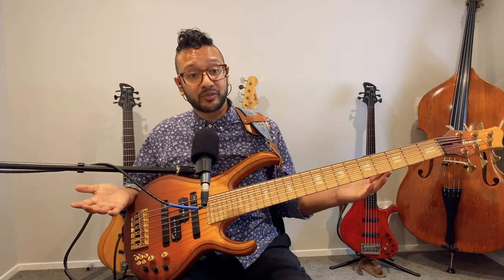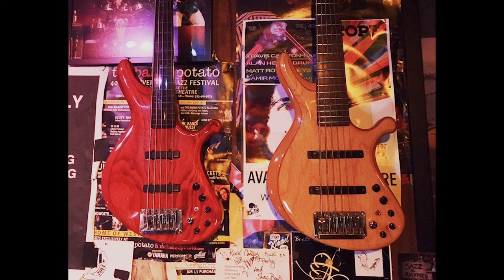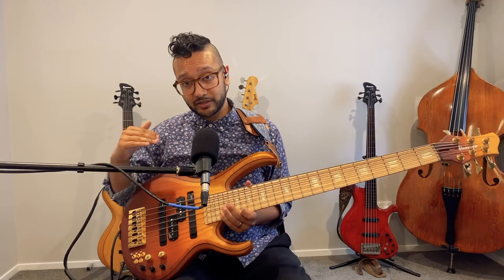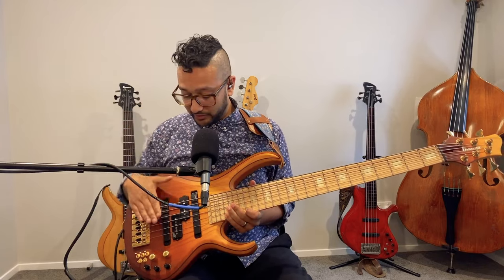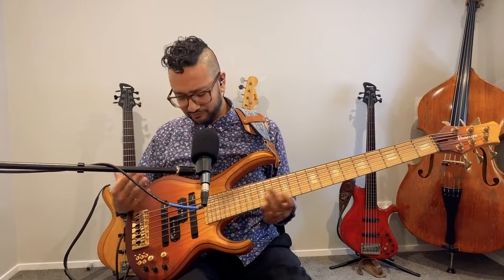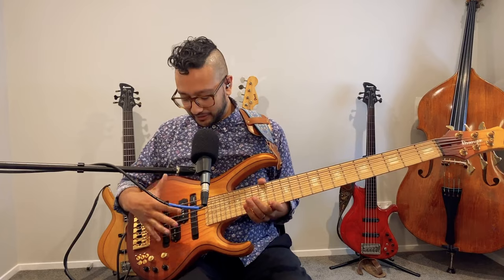We have three pickups here. These two pickups are the Sonic Arch Cap pickups developed by Ibanez — they're on my Groovline, which is why I wanted them here. They're incredible: radiused to match the radius of the strings, really powerful, punchy, and very musical-sounding. They're also quiet.